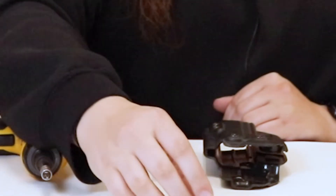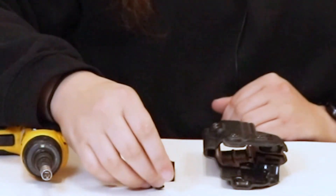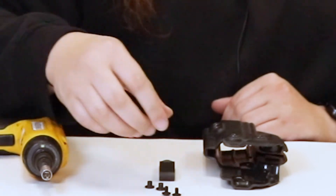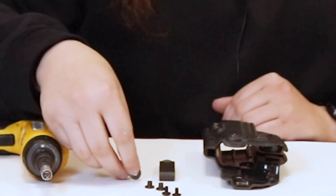First things first, what you want to do to start off with is take one of your DCC clips. You're going to want to take two of the short posts, two of your short truss head screws, and then two of your plastic washers.